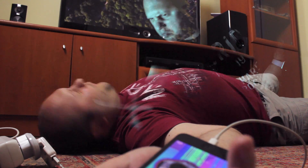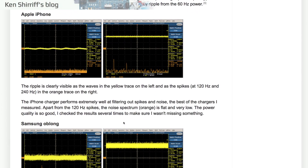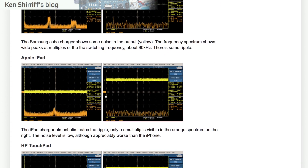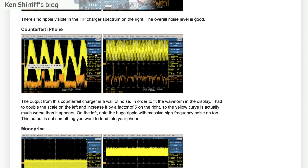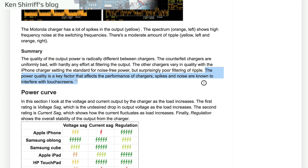Even if we are lucky and such chargers don't kill us, there is another important difference. Using an oscilloscope, Ken noticed that original Apple chargers deliver very stable voltage, filtering out spikes and frequency noises, but on knockoffs the voltage is far from stable. Take a look at this — instead of charging your iPhone with constant 5V, you would be feeding it with something that oscillates from 4.2 to 5.8V. Poorly designed chargers will take longer to fully charge your iPhone, and the high-frequency noises can cause the touchscreen to malfunction while charging, or even damage the device.